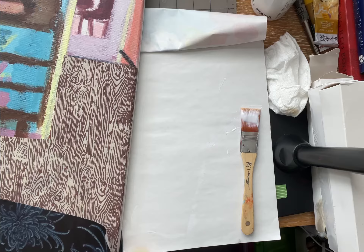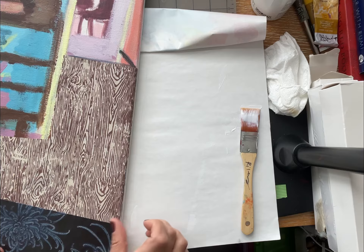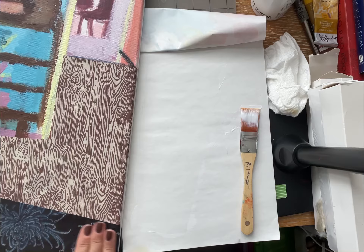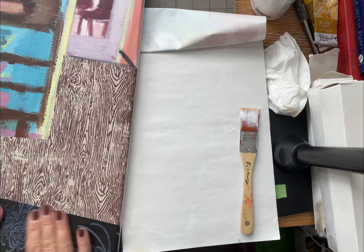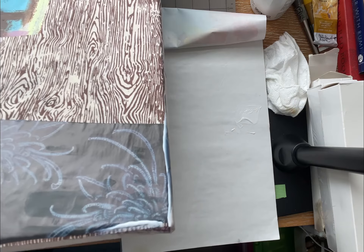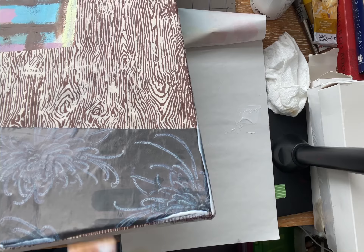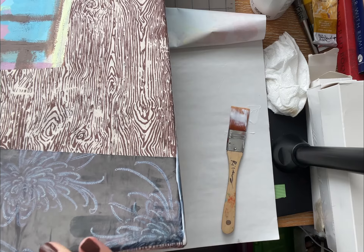The thinner the paper you use, the more it's going to wrinkle, so if you don't want it to be wrinkled, just flatten it out. I use a brush and then I actually go over it with my finger to smooth it out.